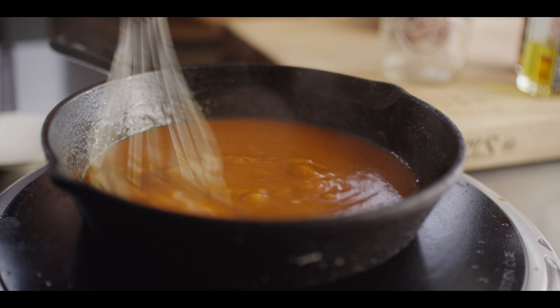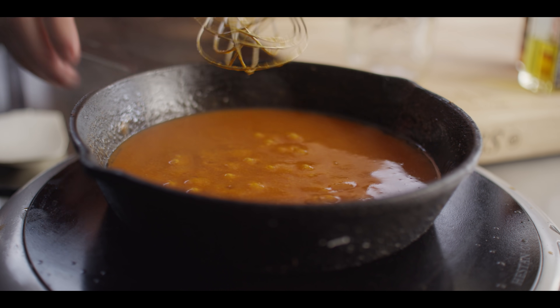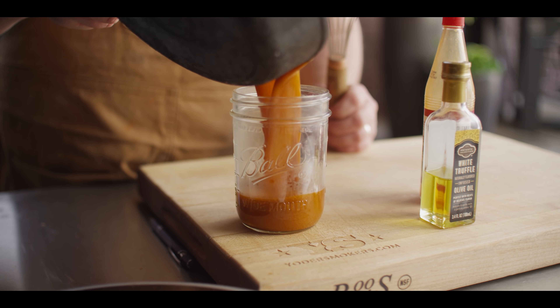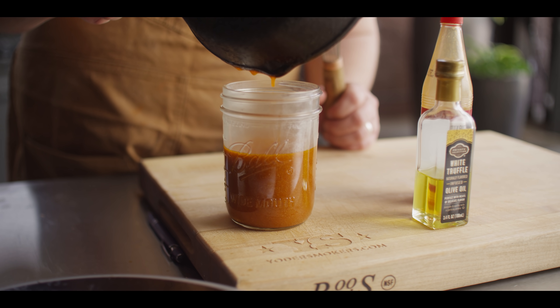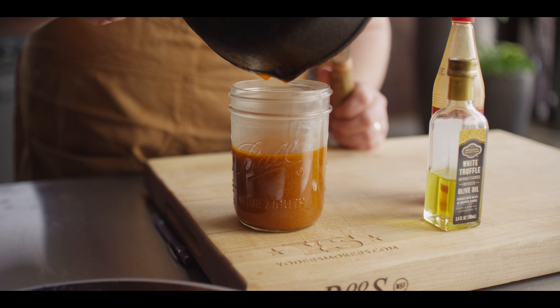We've given this about two minutes to simmer. I'm gonna transfer it over to this jar to cool down. That is so aromatic — that truffle just makes everything else pop. Now we're gonna move on to prepping up these wings.